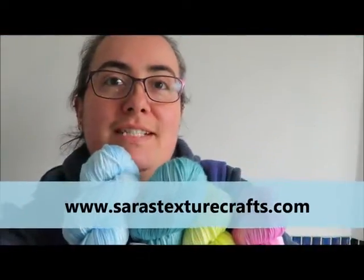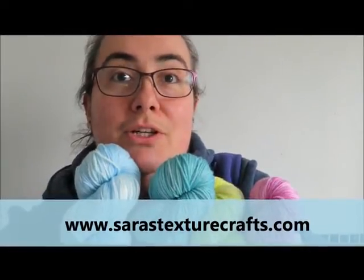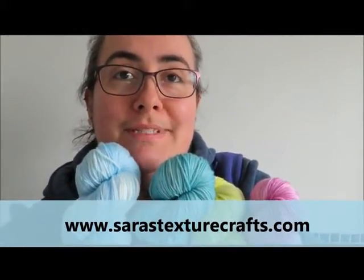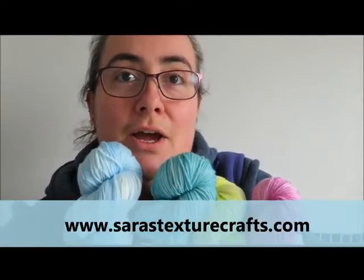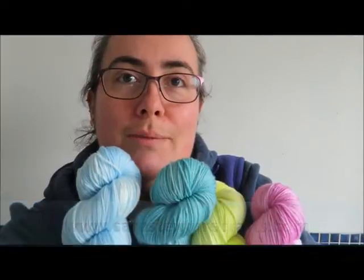Hi guys, it's Sarah here from sarahstexturecrafts.com. I just wanted to share with you some of the new yarns I've been working on for a shop update, which will be Thursday the 5th of January over on the website, so stay tuned and I will tell you all about it.